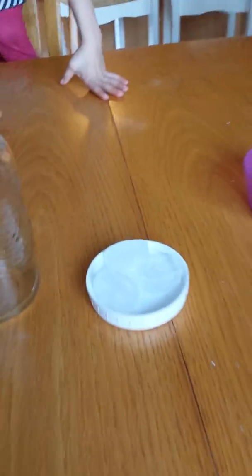We're going to make a cloud. So we have our ice cubes, our jar, our hairspray, and our boiling water.